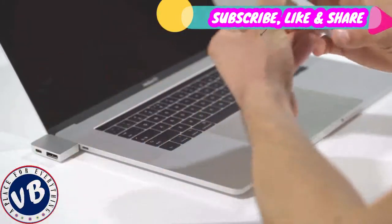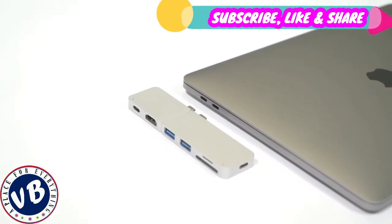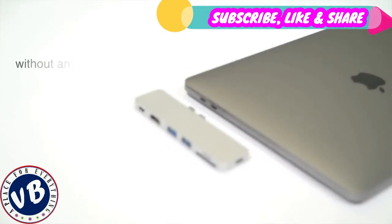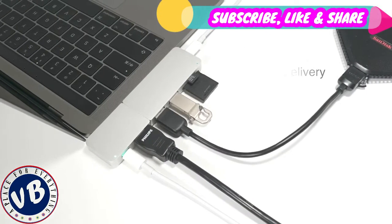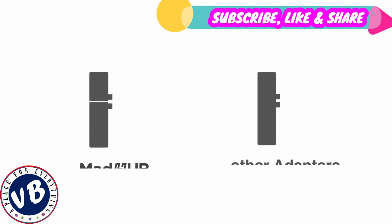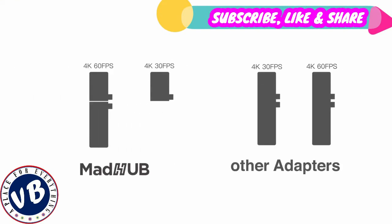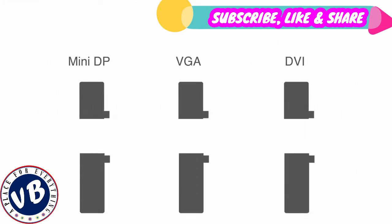Now you can pick a DisplayPort adapter or an HDMI adapter with USB-C port. Both of them can work with a USB 3.0 hub without any interference, all while charging your MacBook Pro at full speed. What makes it even better is you can upgrade part of your OmniHub system without wasting money on the part that doesn't need a replacement. The new modules still work perfectly with the current ones without any interference.